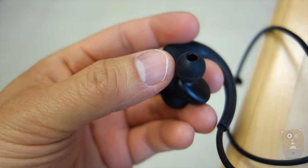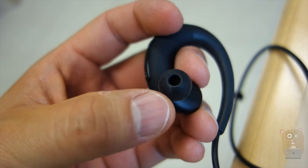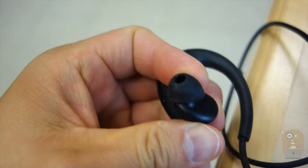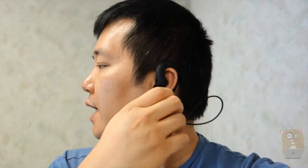This utilizes Bluetooth 4.1, and I can tell how much battery is left on my smartphone. For the silicone ear tips, I can change these out to match my ear size, or I can just turn this piece — you see how if I turn it, it faces more inward. It's very lightweight and comfortable to wear, but I do think that those with larger ears might find this a little bit harder to put on.